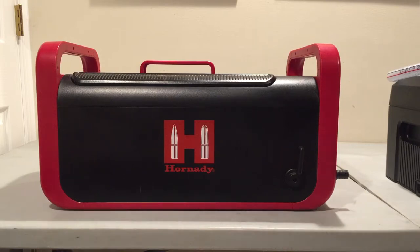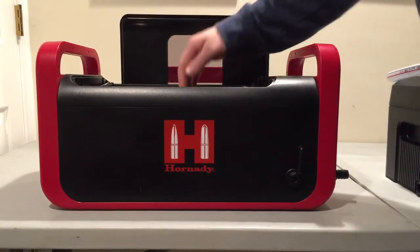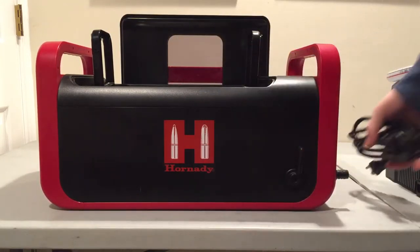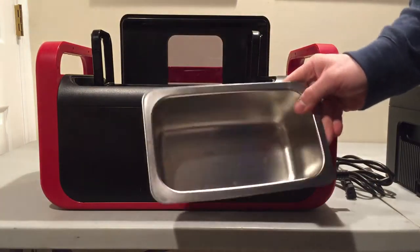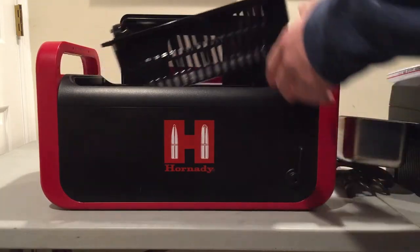We're going to start with the small ultrasonic here and see what it comes with. The first unit comes with a power cord, a small parts bin, and a basket.